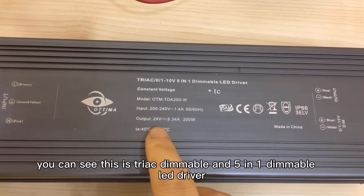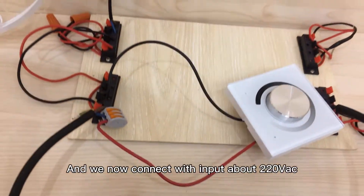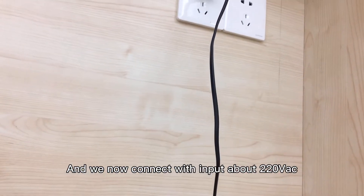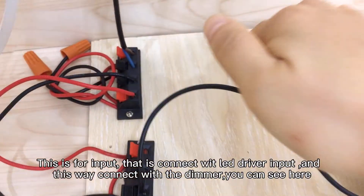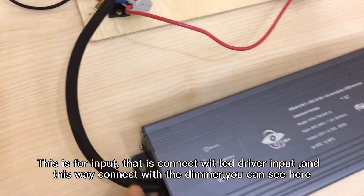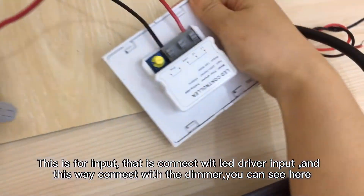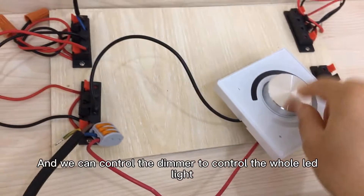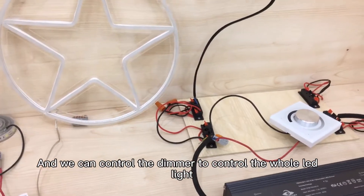You can see this is the triac dimmable and 5-in-1 dimmable LED driver. We now connect with the input — this is for input and this is for the LED driver input. This way it connects with the dimmable, and we can control the dimmable to control the whole LED light.